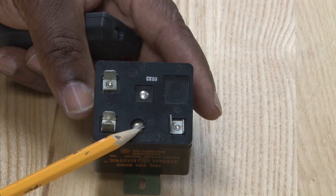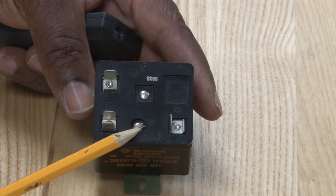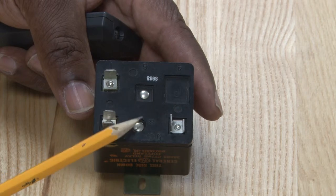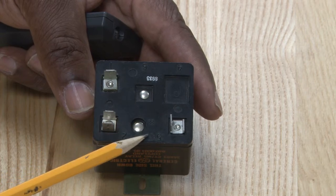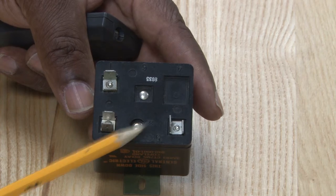Once the compressor de-energizes itself, the switch will close inside of this again. So this type of switch is normally closed. It will open when the compressor is operating to keep the start winding from being energized or damaged.